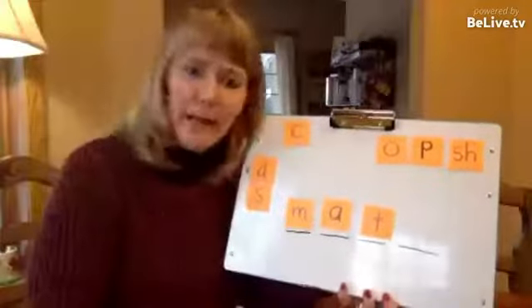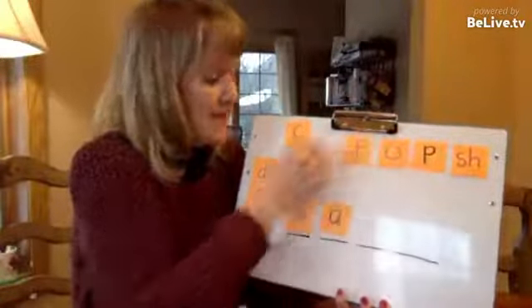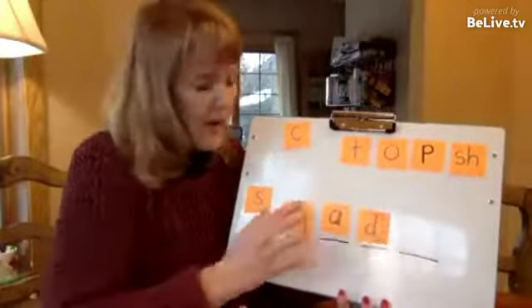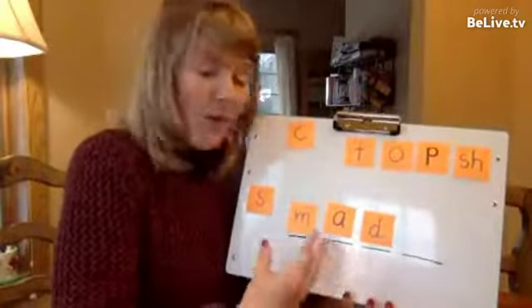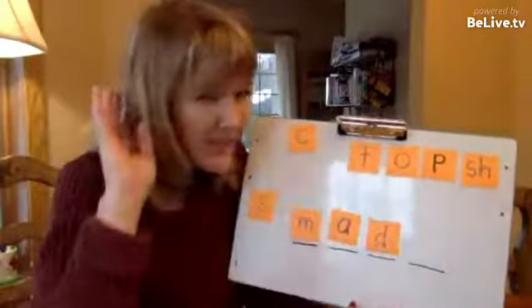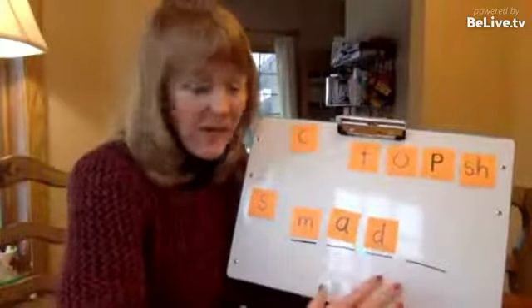Then the teacher would say: now let's switch out the T and put in the D. So the teacher tells the student what to do, and again they would have to read the word. If you're doing this whole group, what happens a lot of times is one or two kids read it first and everybody hears it, even if it's a whisper. So some kids might actually not be reading the word.